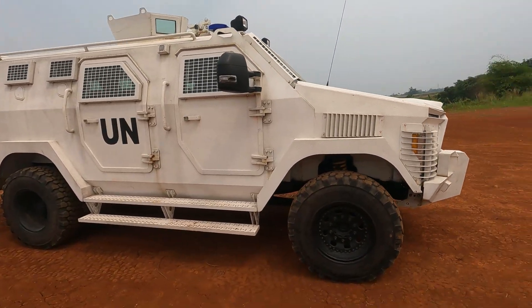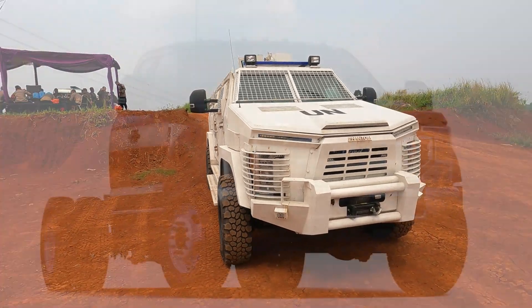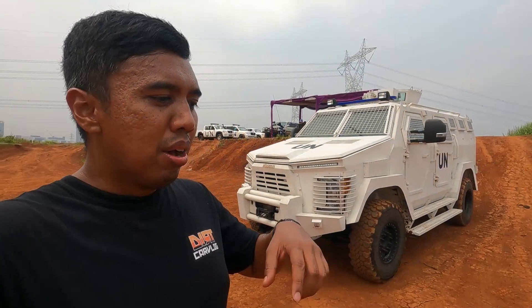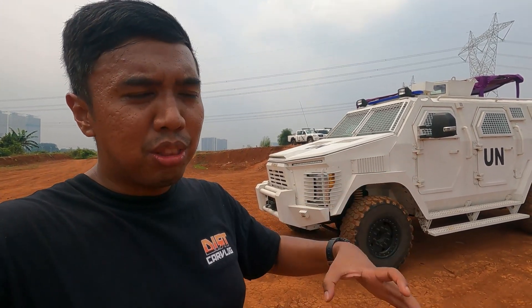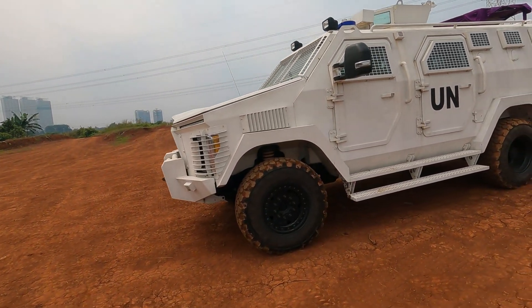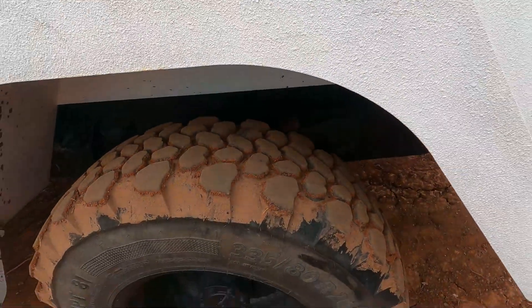Ini dia, teman-teman. Ukurannya lumayan gede, karena Isotrex Phantom 2 ini basicnya adalah Ford Super Duty yang F550. Jadi Ford Super Duty itu sebutan untuk Ford F-Series yang Heavy Duty — mulai dari F250, sampai ke F550, sampai ke F600, itu yang Super Duty alias yang Heavy Duty. Karena ini adalah basic F550, aslinya belakangnya bannya double — dually dibilangnya kalau orang Amerika.